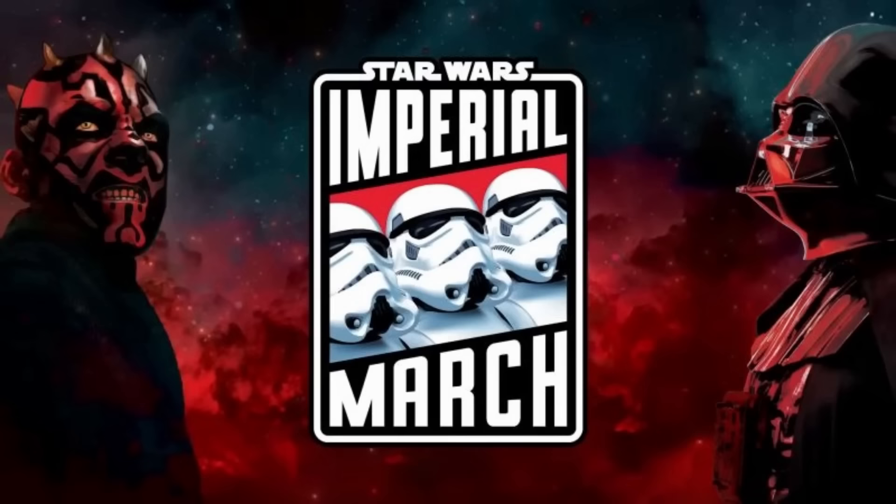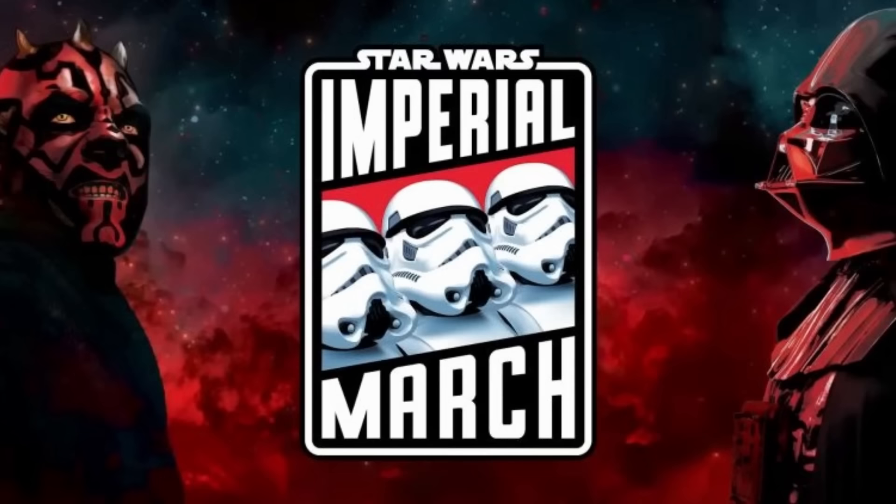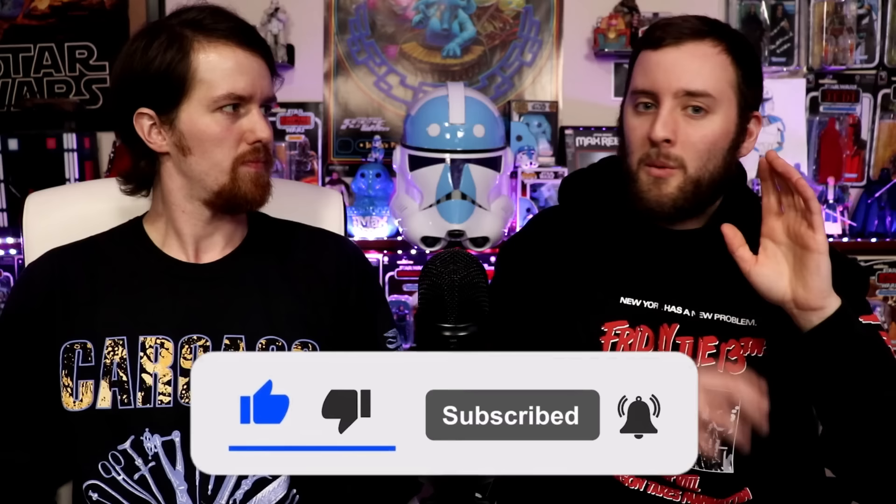What's up everybody, welcome back to Figure It Out, Out of the Basement's Black Series talk show. I'm Nate, joined with Justin. Today we have even more news to cover this week. We've been on an absolute Black Series news streak — I'm loving it. It's been nothing but really solid reveals for the most part. We've got some new Imperial March reveals and then some more super battle droid pictures and rumors.